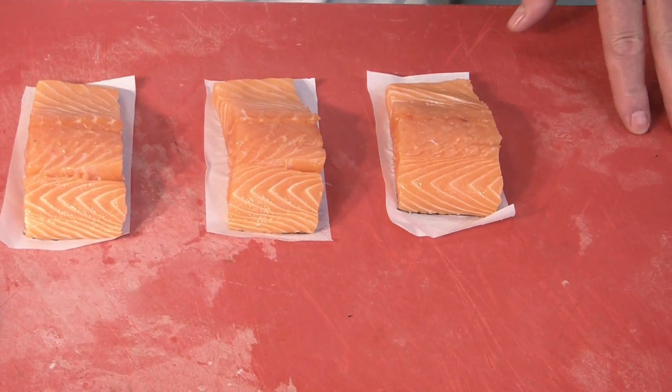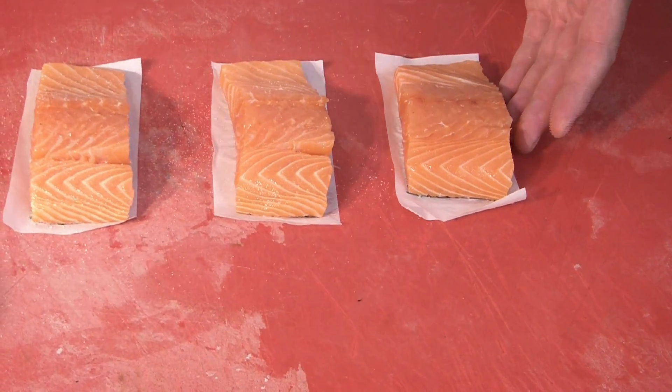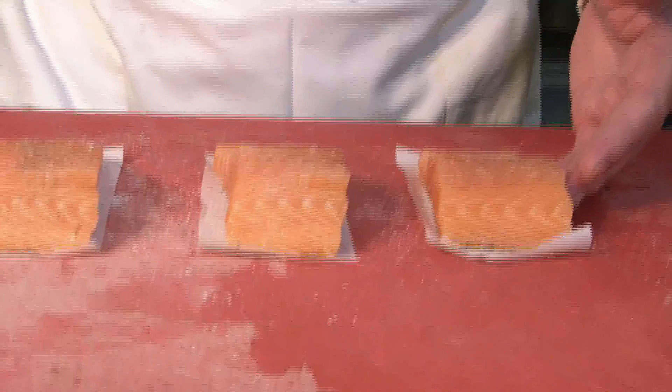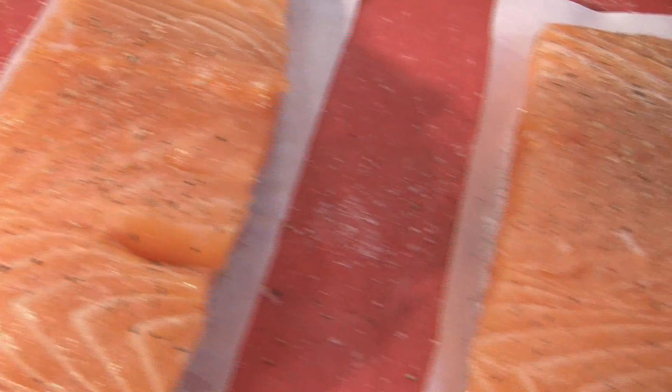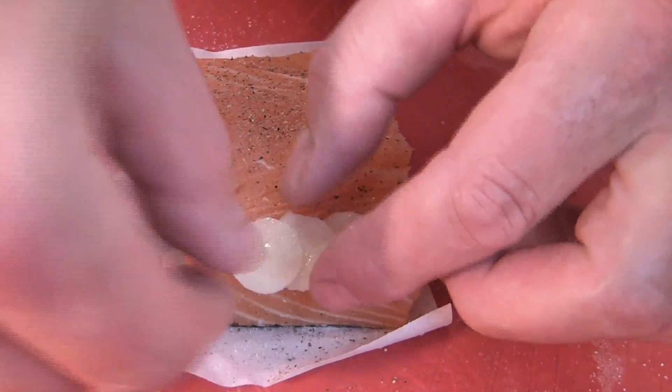Salmon with the potato scales. We start with three nice pieces of salmon. We season it with salt and pepper. In an overlapping pattern, we lay out our potato scales.